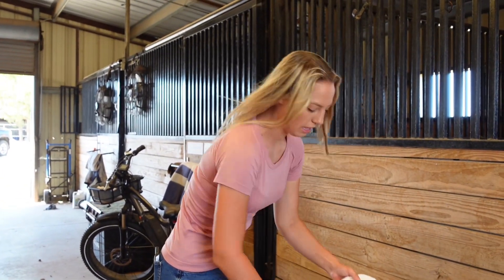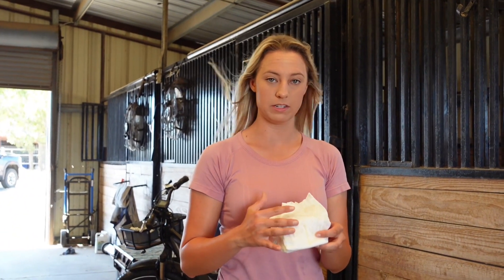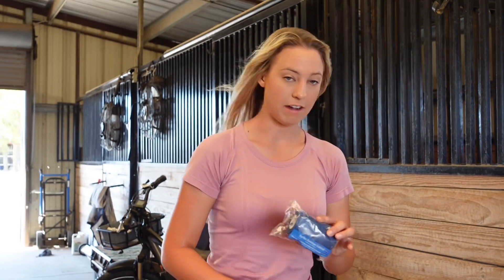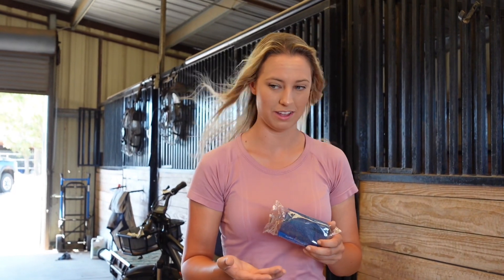Then you're going to need a diaper. This goes over the hoof pack to keep it on the horse's hoof. And then you'll need vet wrap to go over the diaper to keep it stable, in place, and add an extra layer of protection to the diaper.